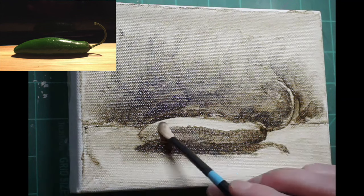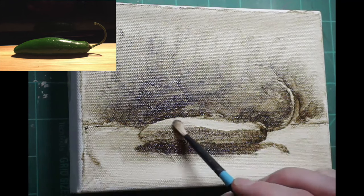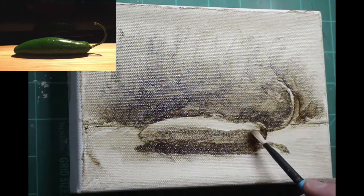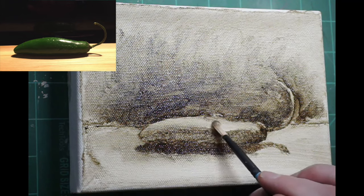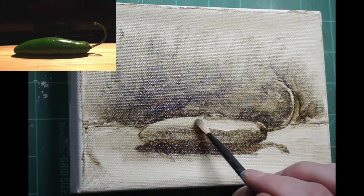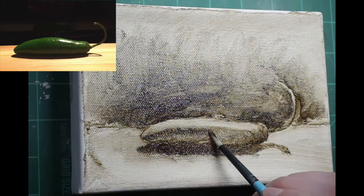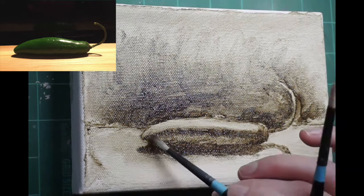Now I'm looking a little bit more carefully and touching up these things and trying to get them right. Working on rounding the form a little bit and making sure that the contours are correct. I'm continuing to focus on that top contour. I'm working through this like a drawing, basically — it's a monochromatic painting. If I want it to be darker, I'll use more pigment. If I want it to be lighter, I'll use more paint thinner.